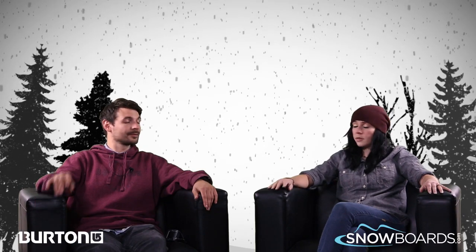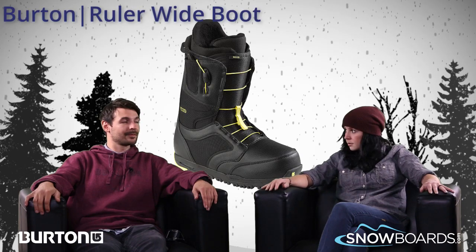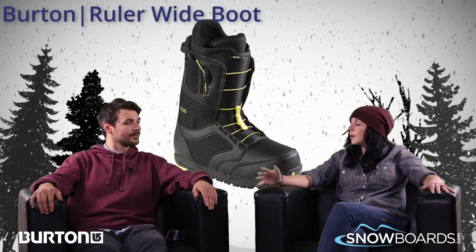Hi there, welcome to the Morning Shred brought to you by Snowboards.com. I'm Jenna, this is Levi from Burton, and we're going to talk about the Burton Ruler Wide today. So Levi, this is one of the few boots available in wide, so it's one of the reasons why we brought it in. Tell us a little bit about the boot itself.